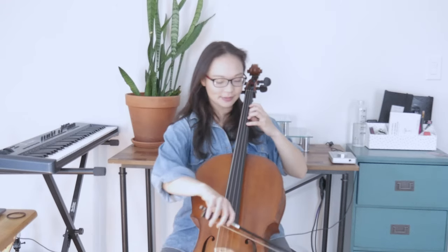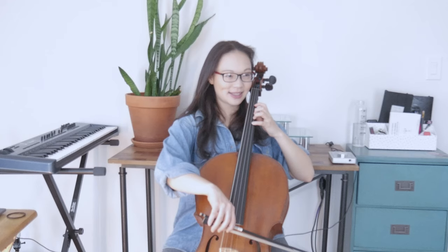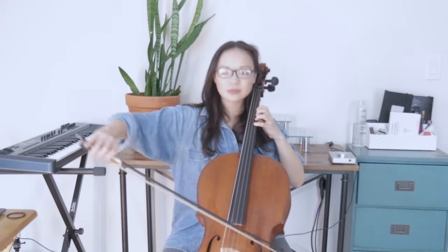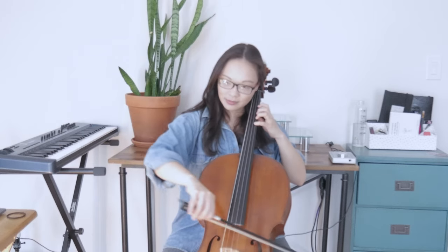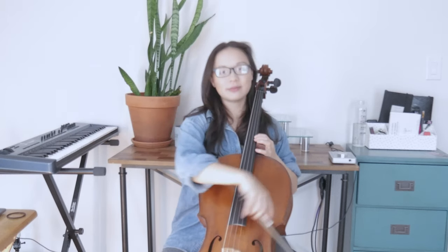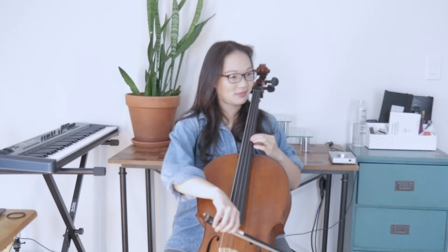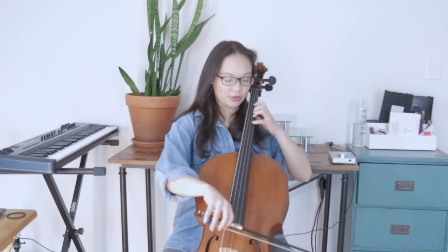So let's try that again — five times. Four fingers are down on the A string, holding each one for two beats. One, two, here we go. If you notice, I didn't get a huge slide. That just takes some practice and making sure your movement is nice and smooth.